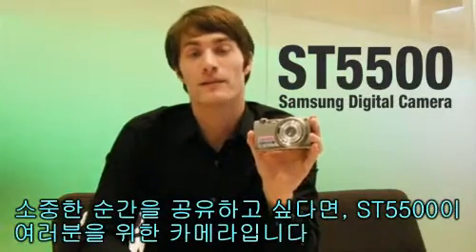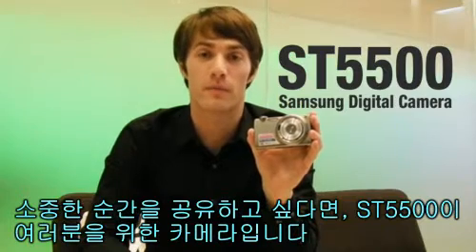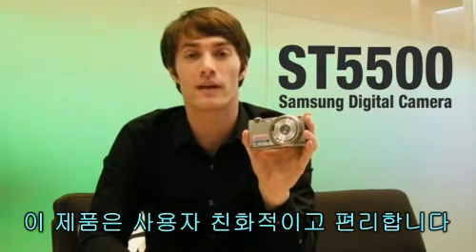If you want to share your moments as they happen with ones you love, the ST5500 is the camera for you. It's user friendly and convenient. Thank you for watching.